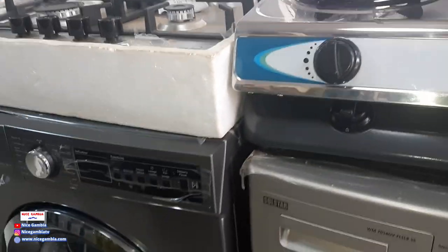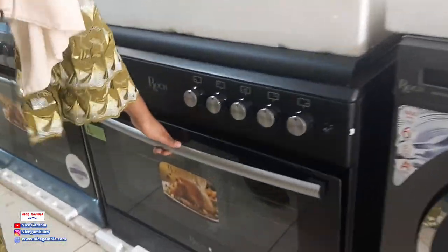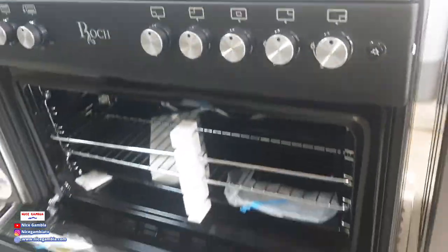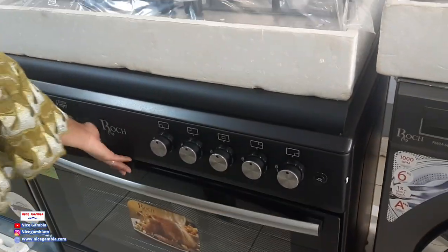And these ones here are our biggest gas cookers. It's the Roche brand — a five-burner cooker. They're all at a reasonable price.